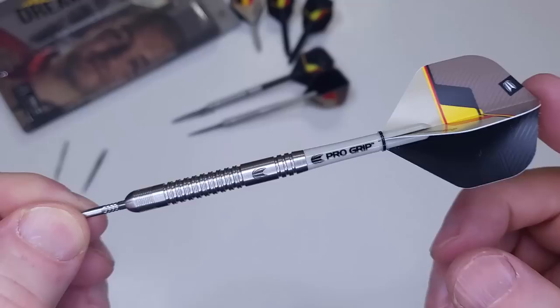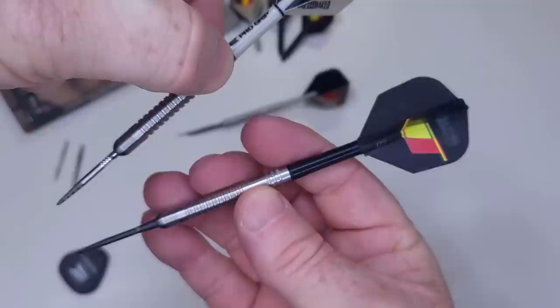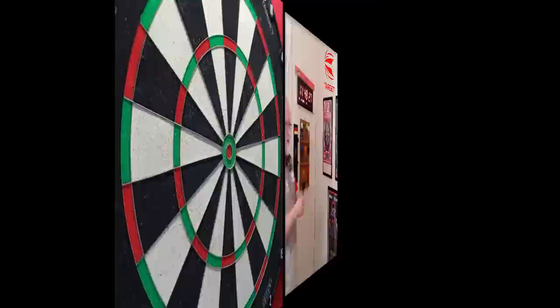I'm going to have a few throws with the stock dart, then move to this version with the Swiss Storms and the Dimitri Vandenberg 8 flight system on the back. Which ones look better? Let's do a little side by side — I kind of like the black. Both of them look great — definite upgrade in my opinion from the Gen 1. Let's get these things on the board.